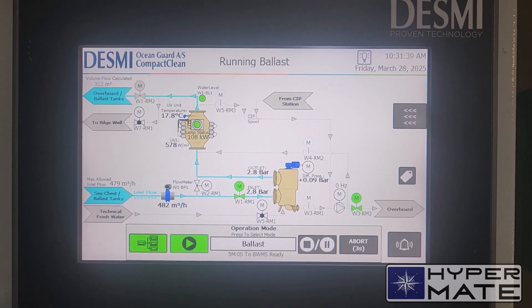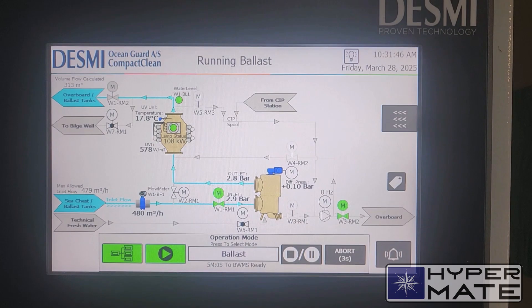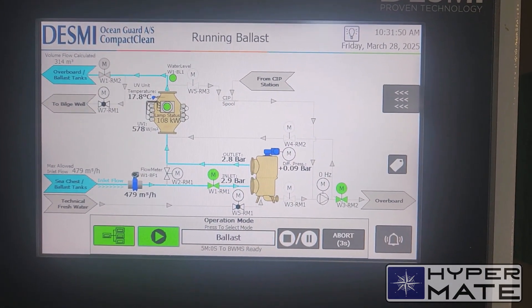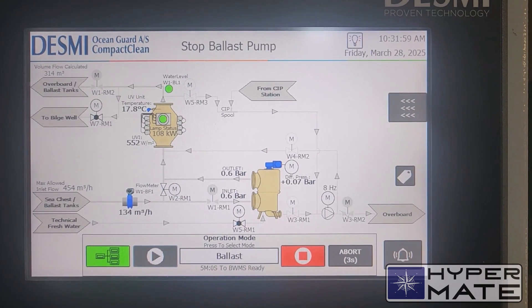I want to take 314 total. Now it's 313. I don't want to make an overflow — my tank is about 320 cubic metres. And I stop the pump. System understands I stopped the pump, and it is starting to cool down.